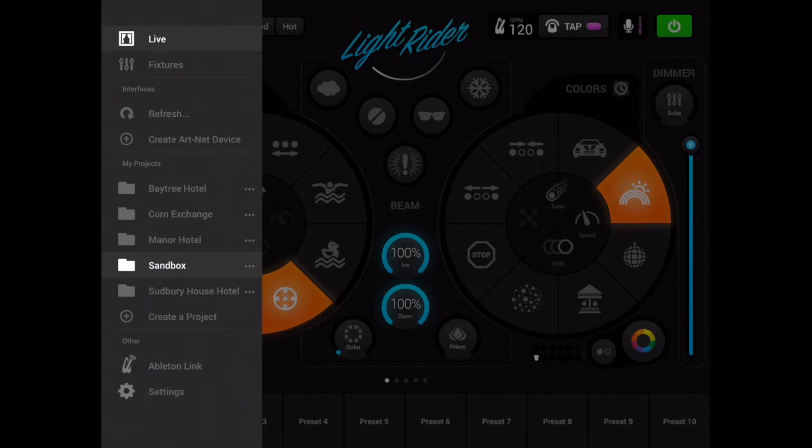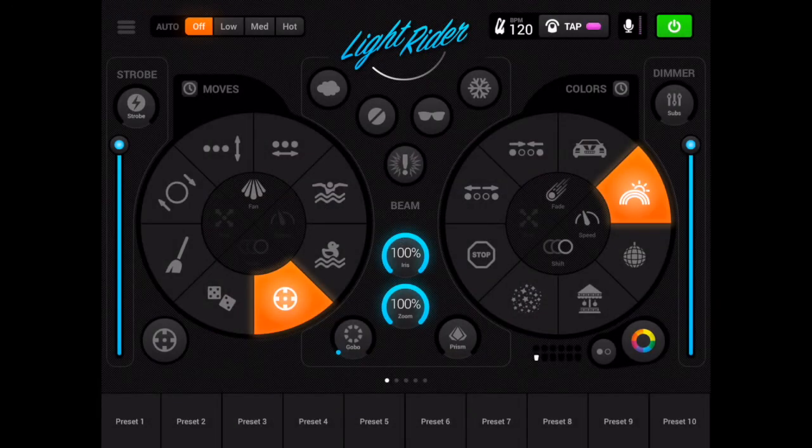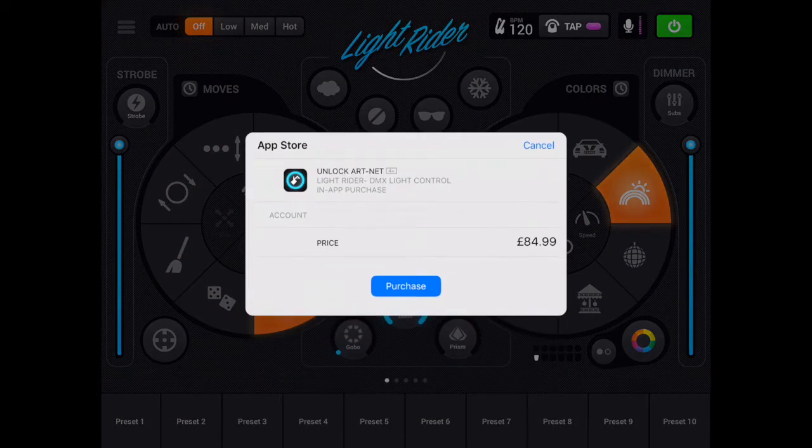So to purchase ArtNet, we go into settings, and then I tap the Buy ArtNet button. Wait for the pop-up box to appear, and you'll see here that it says unlock ArtNet, LightRider DMX lighting control, in-app purchase, my account details, and the price of £84.99 if you're in the UK.